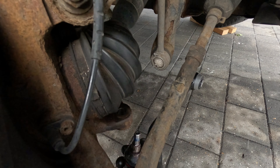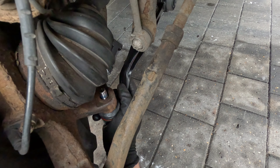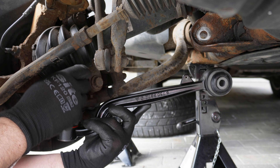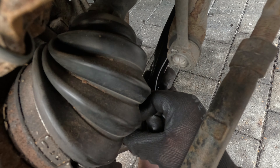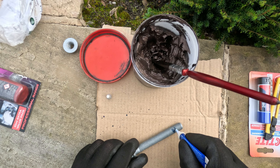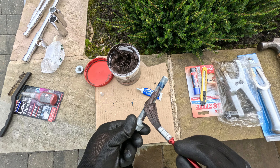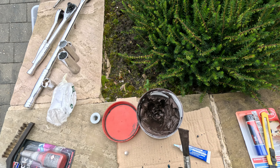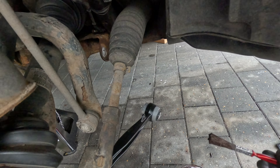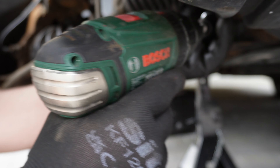I'll add some thread lock here and then put it back in. I'll put the nut in — not worrying about torquing it for now. I'm going to put thread locker at the end as well, and copper grease here so it slides in easily and doesn't get rusty. Actually, I'll put copper grease on the whole lot as well.